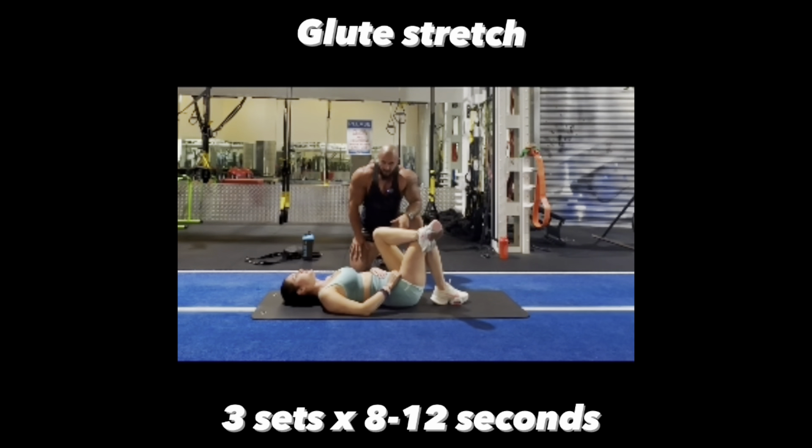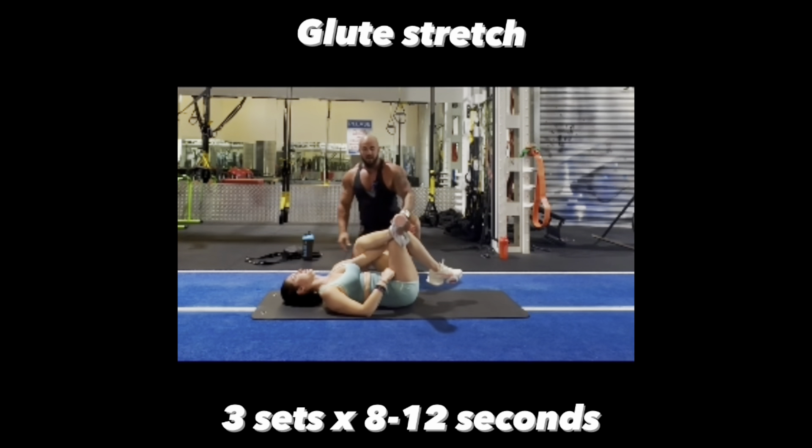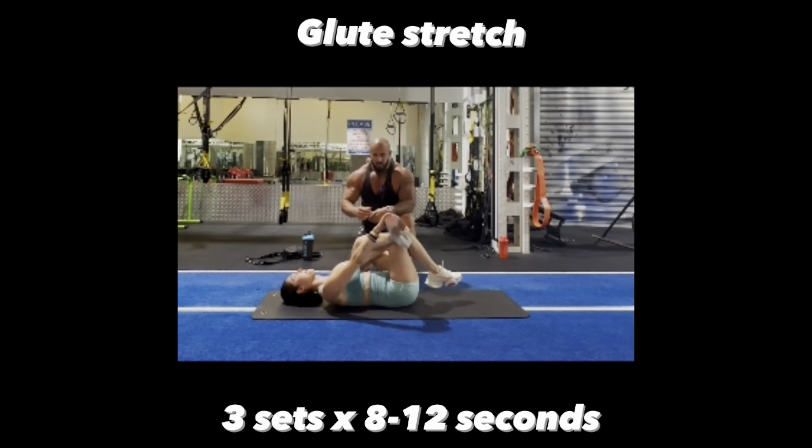This stretch is for the glute. As you can see, Marta's in the supine position with one leg over the other knee. With her left arm she's pulling on her right knee, and with her right arm she's pulling on her left foot, pulling it back towards herself and really stretching the glute. The more you pull it towards yourself, the better stretch you'll get. Hold this for about eight to 12 seconds.